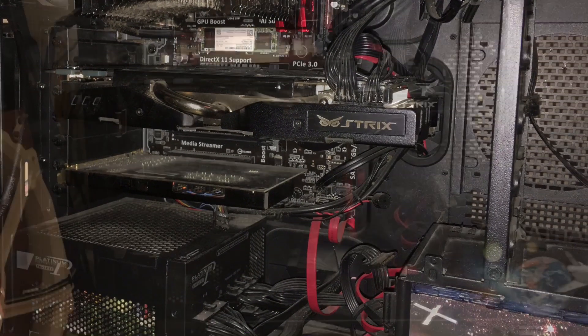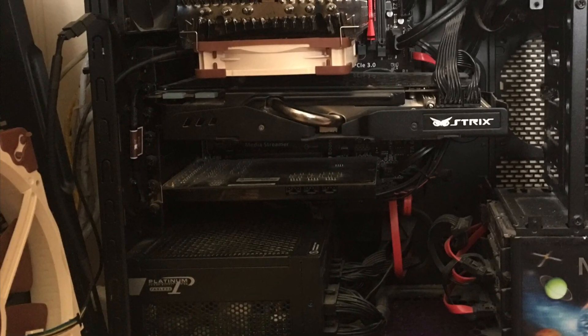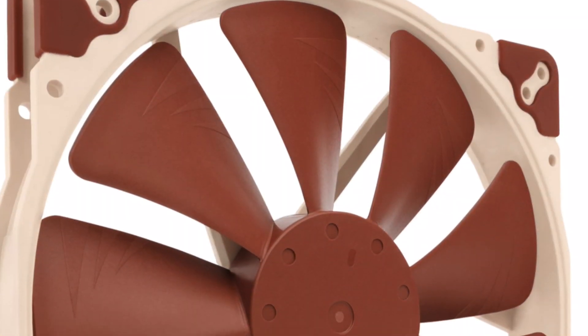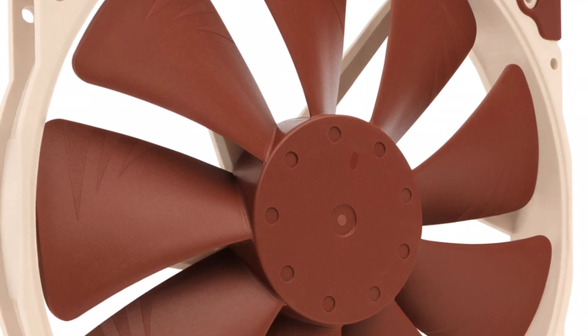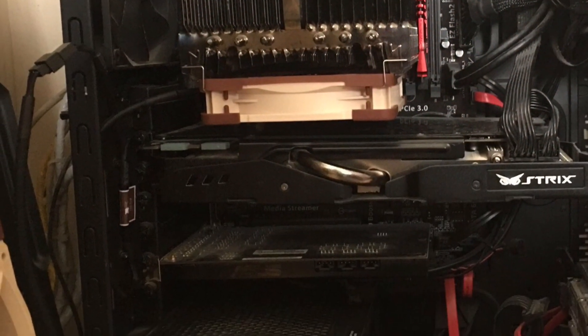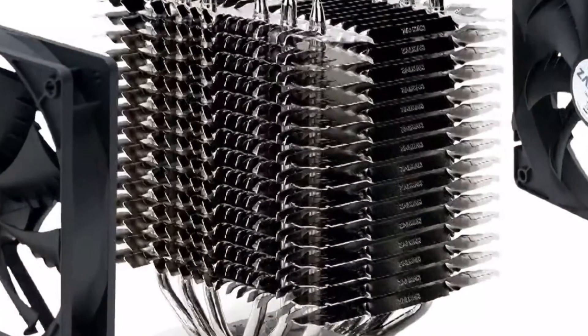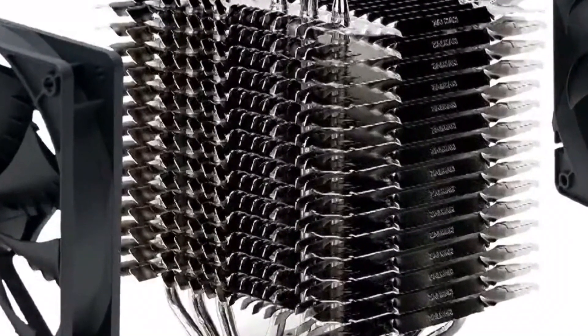By adding a Y splitter and two fans to the case, it ended up with a situation where the PC would run completely passive, thanks to the two low noise adapters and the use of a single header for the 200 millimeter fan and the new addition of the 12 centimeter fan that goes on the bottom of the CPU heatsink, which you can see on screen now.